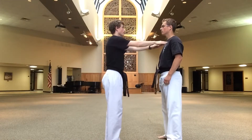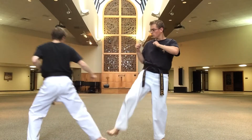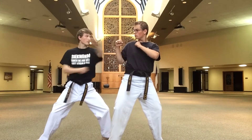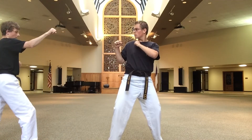Yellow belt, one step, number three. Step back, low block. Step forward, side kick. Low block, spin, back fist, middle. Knife hand high. Step together, round kick, step back, double out of forearm block.